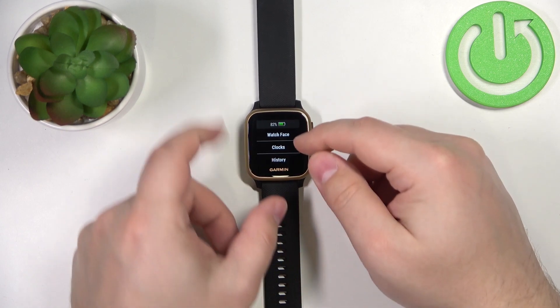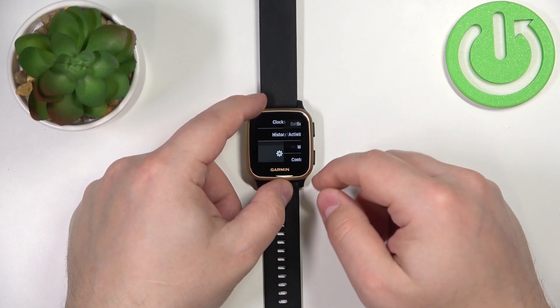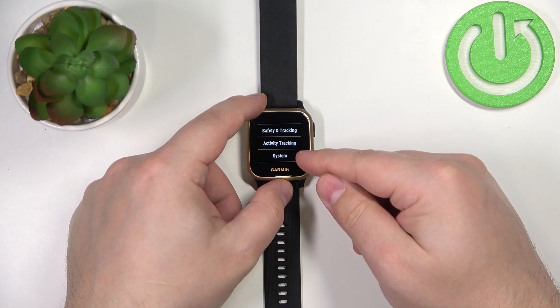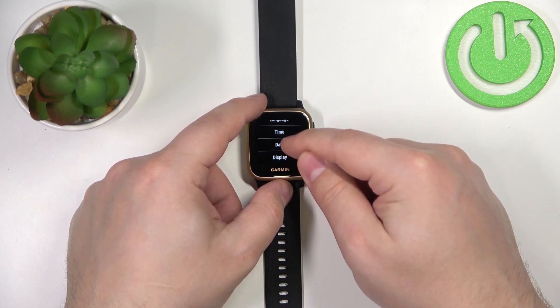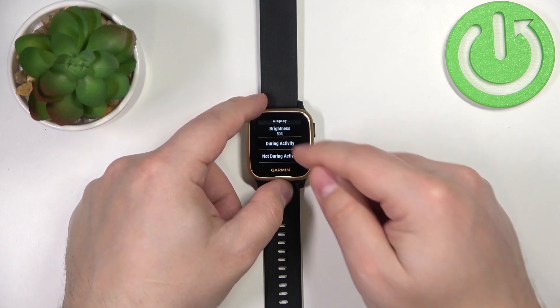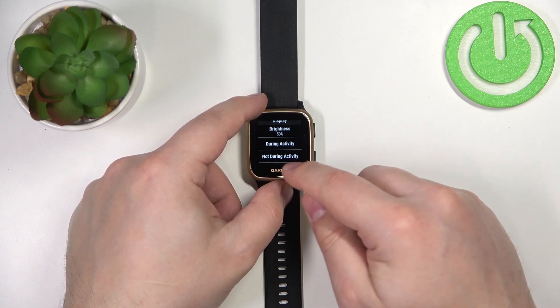In the menu, scroll down and tap on the settings icon. In settings, scroll all the way down and tap on System. Now find the option called Display and tap on it. Here we have two options: during activity and not during activity.